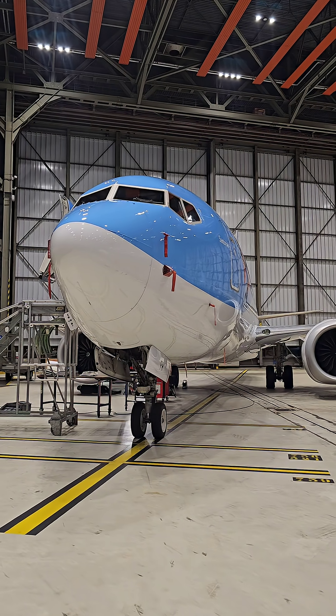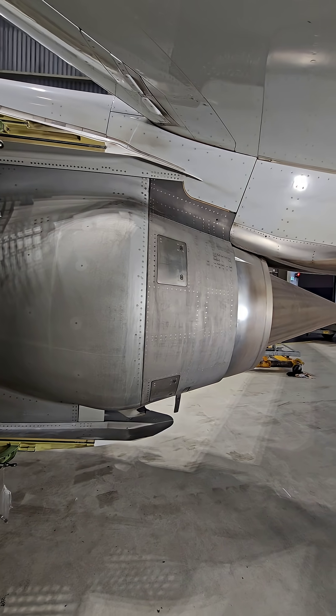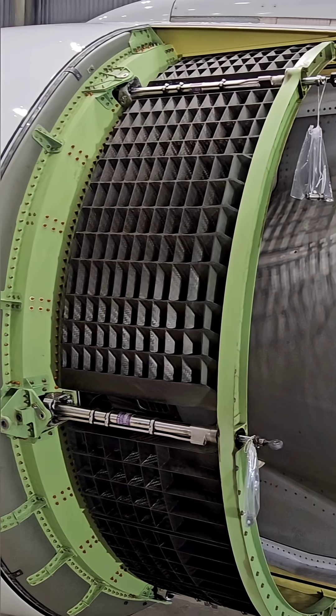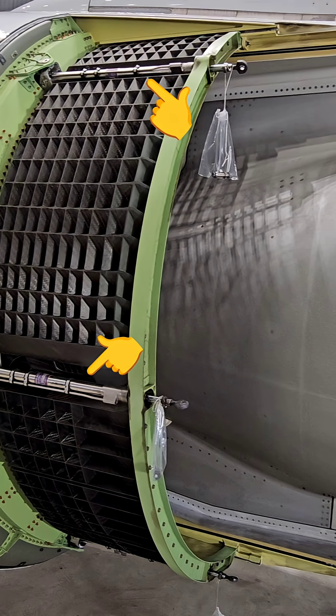Today we are installing a translating sleeve on the thrust reverser system on the 737. Here we see the translating sleeve removed. These are the cascade panels and the thrust reverser actuators.